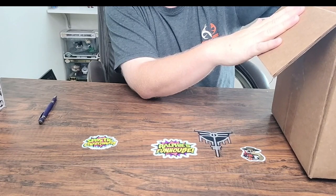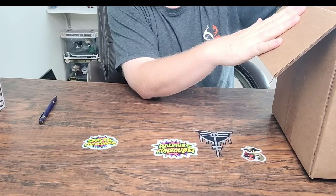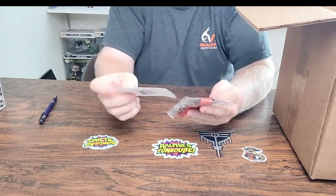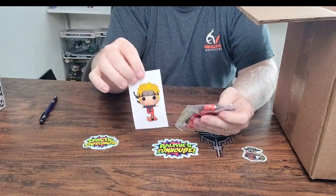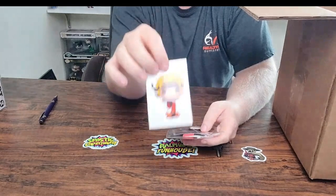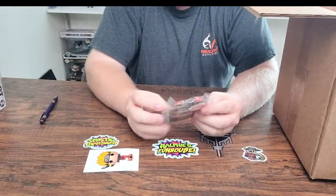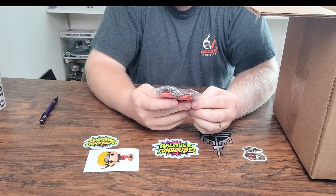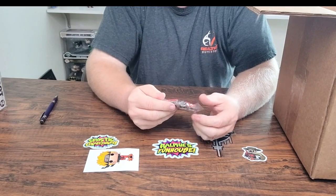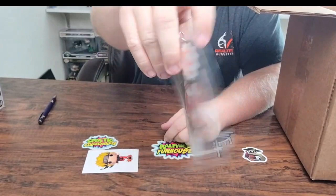On top here we have some kind of pin or something — let's start with that and see what it is. We've got a sticker of some character I don't know, and we've got a badge of some sort — Naruto. Anybody got any idea what this is?